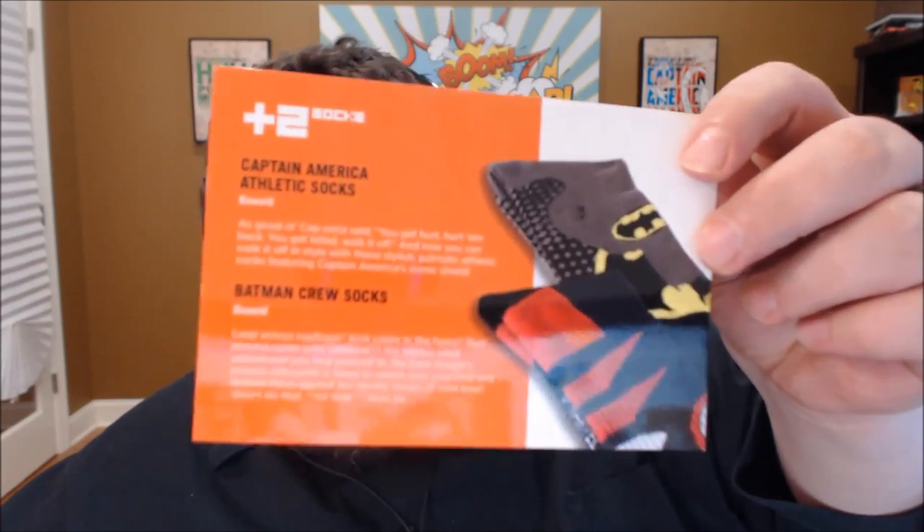Two pairs of socks for $10 — that's a decent deal. For licensed socks with a cool pattern on them, you can be paying as much as $10 per pair, so getting two pairs for $10 is a good deal.